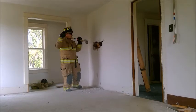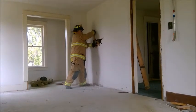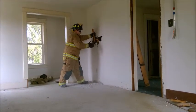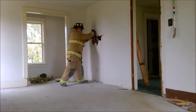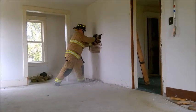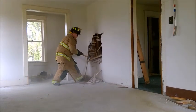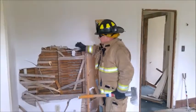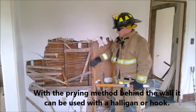Now I'm going to drop the head end of my tool down to my inspection hole and pry it down. With lath and plaster, this is a great technique — it's going to reduce our work effort inside the house. You're going to see how much of the wall comes down just by one pry. In that last clip, we showed how to pry down to open up our space with the lath and plaster wall.